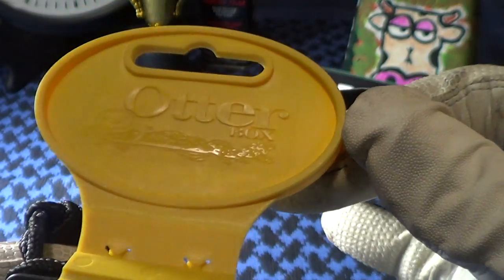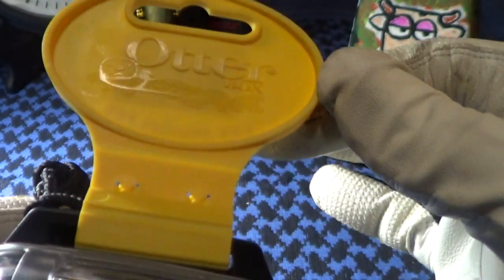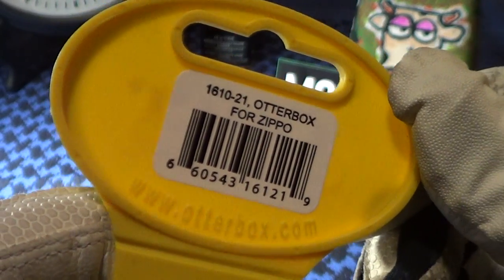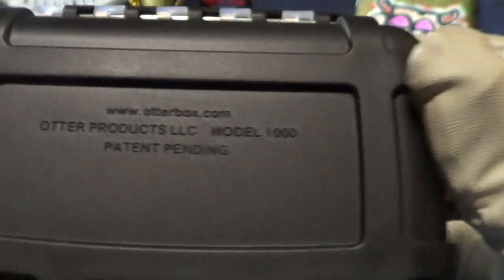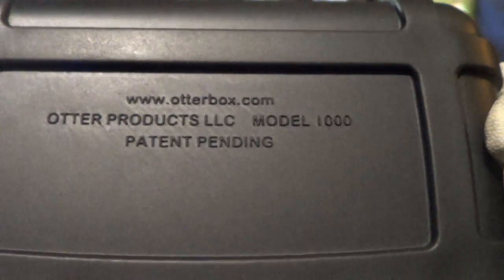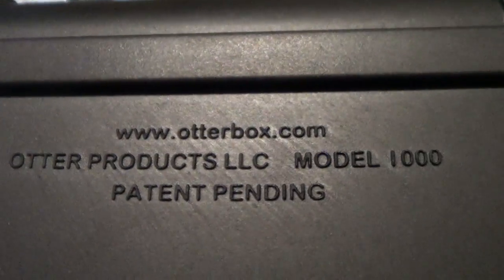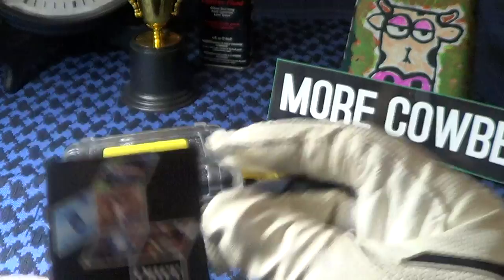There's a plastic hang tag with the Otter label on it, also labeled Otterbox for Zippo with the barcode. Here's some additional information molded in: Model 1000, patent pending, otterbox.com. And it's supposed to be DOT approved according to the little pamphlet.